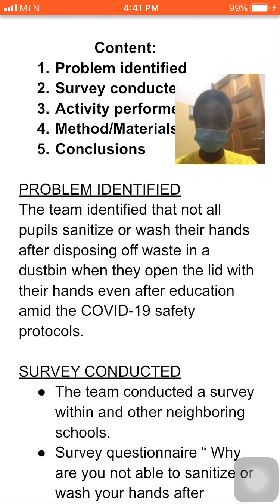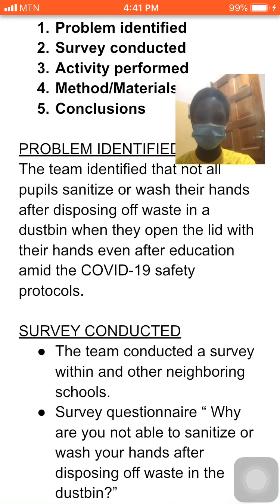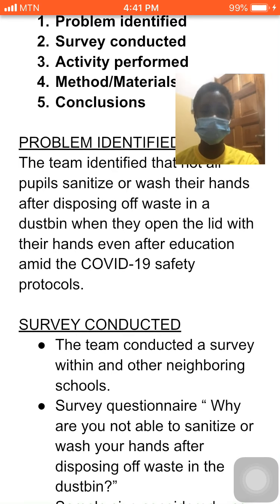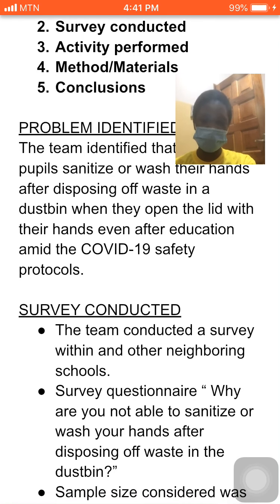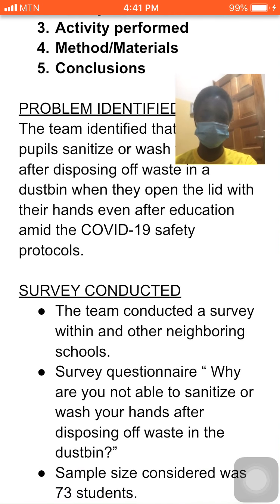The team conducted a survey within and around the school. The survey questionnaire asked: why are you not able to sanitize or wash your hands after disposing of waste in the DASB? We took a sample size of 73 students.